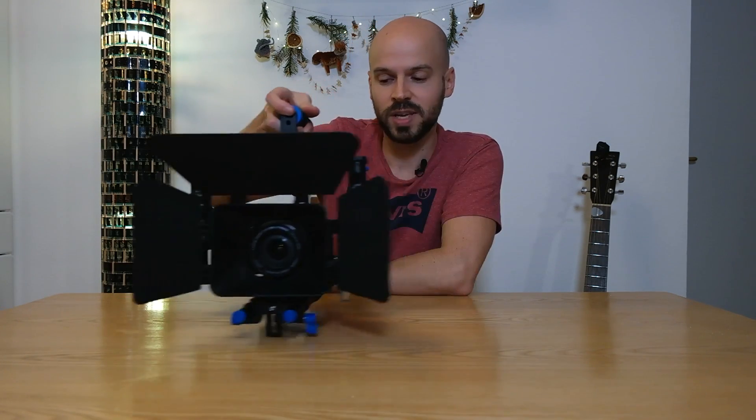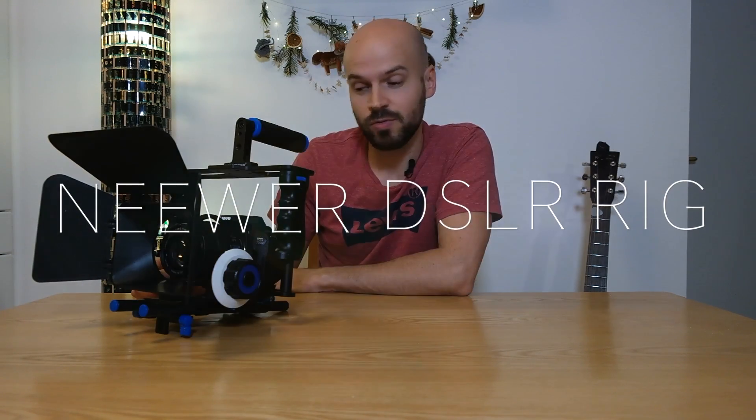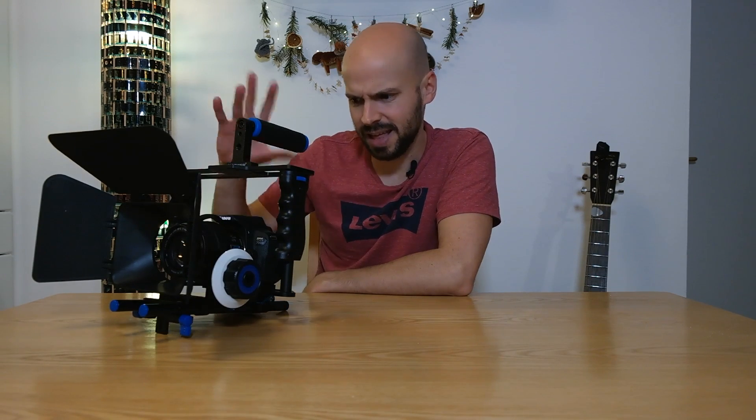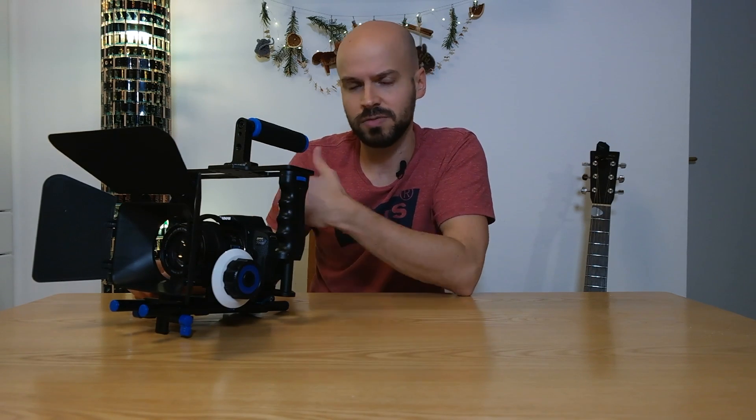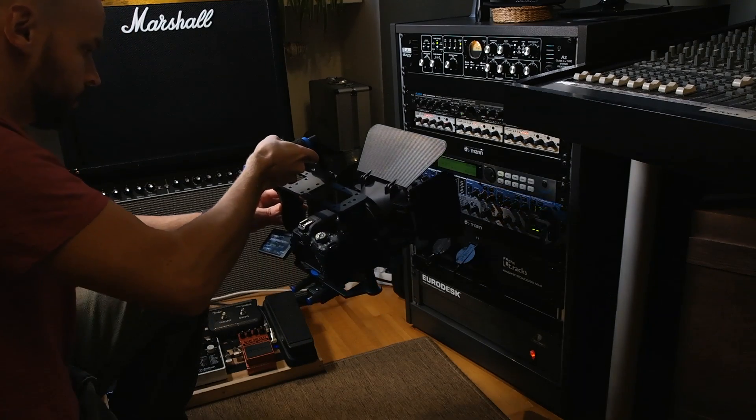Hey, what's up and welcome back to my channel. I'm Marty and today I want to show you a different video than my usual videos about music and tutorials. I want to present you this camera rig that I recently acquired. It's the newer DSLR camera rig with a cage and follow focus and everything else. It's really affordable, comes around 70 to 80 bucks. We're going to unbox it and I'm going to show you how to put it together. It's really a sturdy handheld device, so let's get started.